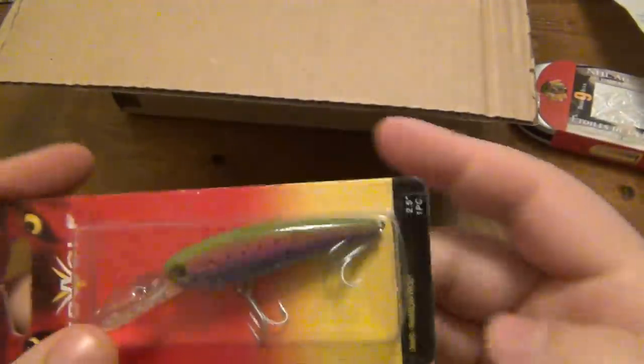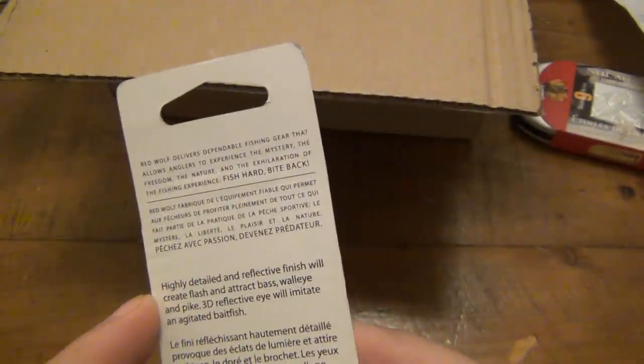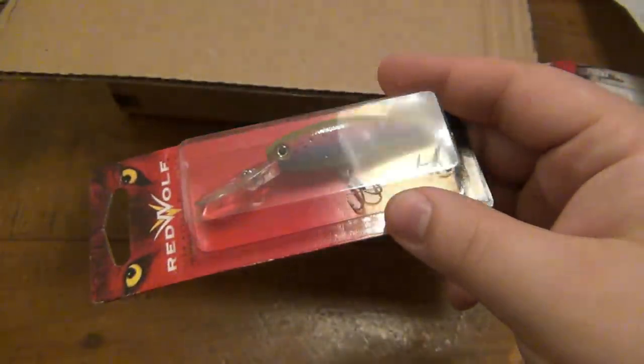Here's the lure — their best lure. Very cool, Red Wolf. Double treble hook, big bill on the front. I don't think I've ever seen this brand before, but super cool. I will definitely give this a shot and I appreciate that.